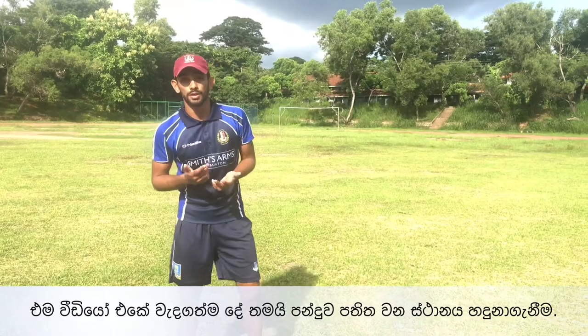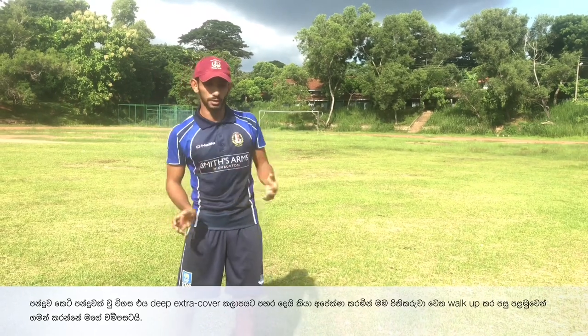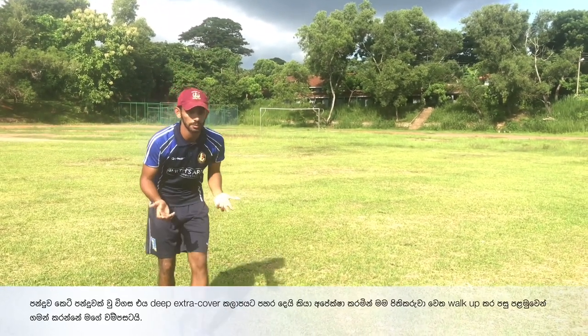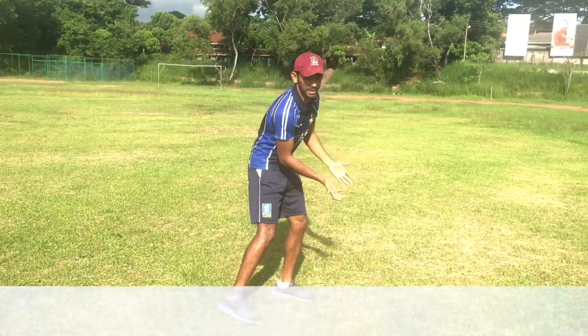If you look at that video, the most important thing for me there was to pick up the length. Once the ball was bowled, I knew the batsman would be looking to go towards deep extra cover, which is on my left side, so I would walk up towards the batsman and my first movement would be towards my left, and I would keep moving to anticipate where the ball would arrive.